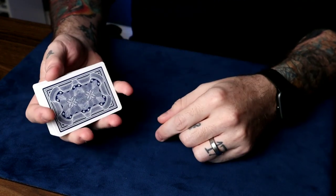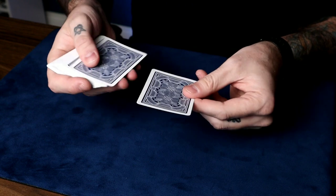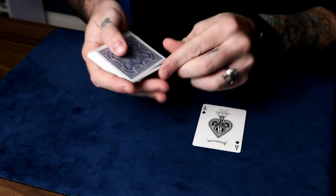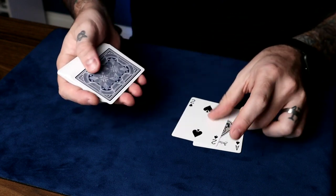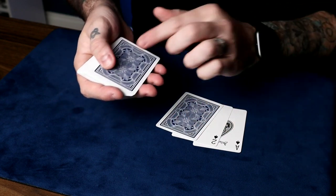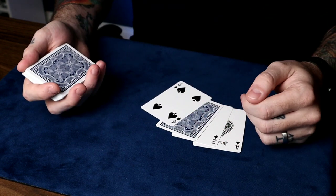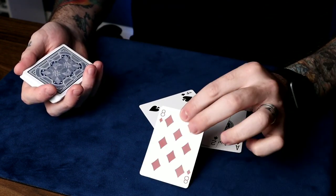If they pick the three, it's the same thing. Say: watch, we'll take the ace, put it under the two — jumps to the top. Take the two, put it under the three — jumps to the top. Take the three, put it right there, save it for later. Take the four, put it all the way down, jumps to the top. And then the three — your three does a very special trick and turns into your card.